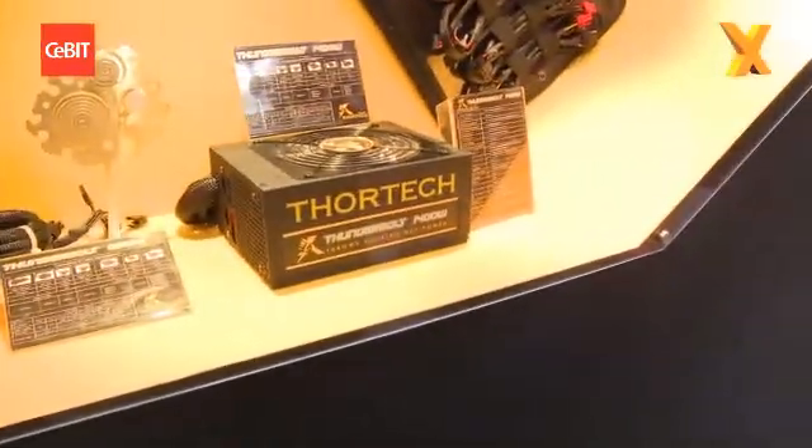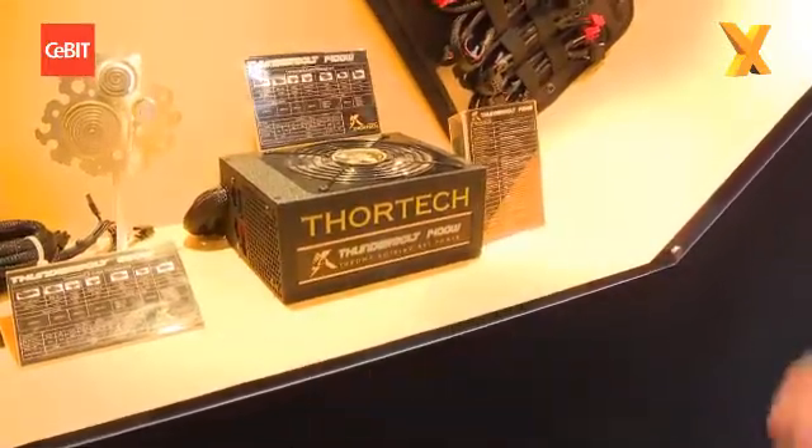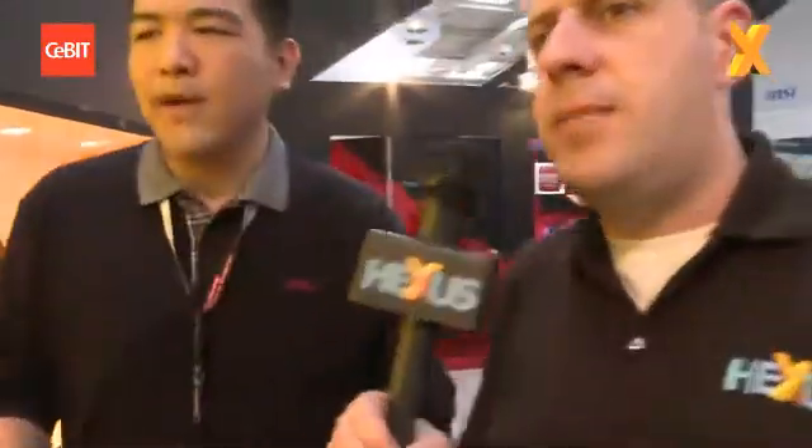How have you achieved that standard? And these are pretty small as well — the 1400 watt power supply normally is a lot bigger. Because we have our own R&D team, unlike a lot of other brands working with OEM factories. We have our own R&D team and our own factory in China to produce these. The internal structure, which you'll see in a second, is entirely new, designed by the Gale R&D team.